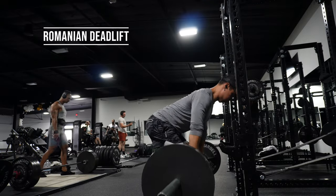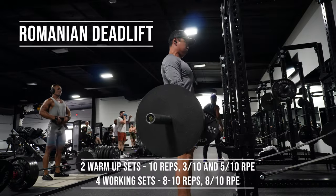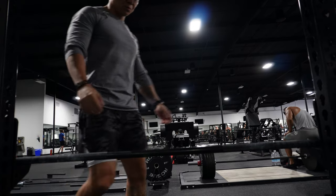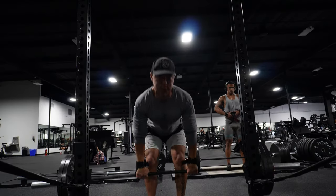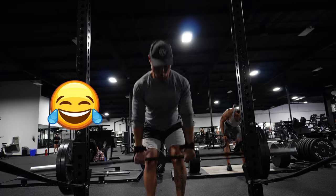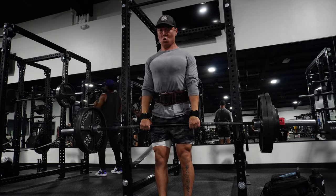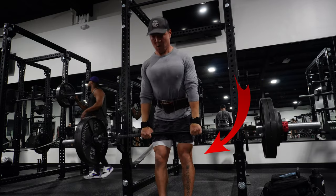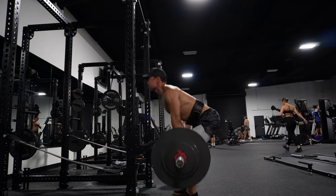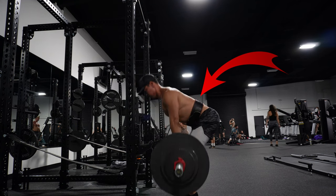Second lift, we're moving on to a Romanian deadlift, also known as a straight leg deadlift. We went from quads and now we're moving into hamstrings — working the posterior chain. One fun fact: it's called a Romanian deadlift because this is the technique that Roman soldiers used to pick dead bodies up off the battlefield. When you're doing Romanian deadlifts, you're going to have what I call soft knees — just barely bent, not locked out. The most important thing is that you hinge your hips backwards and keep a straight spine. We're going to work the hammies and the glutes on this one.